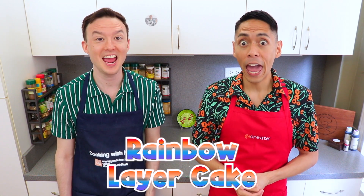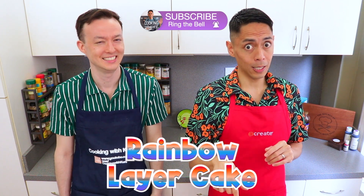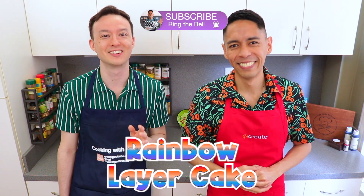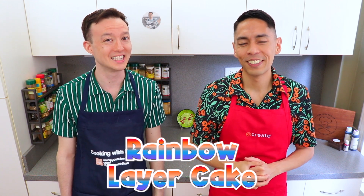Surprise! We're gay! And married! Don't look so disappointed, ladies! This recipe was requested by Zhichen Wu. Thanks so much for your requests, and we hope you like this video!